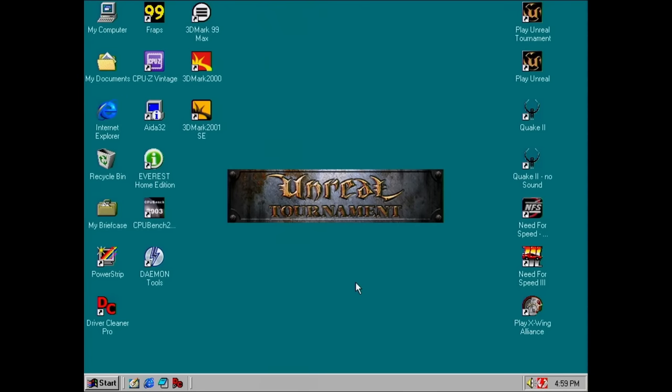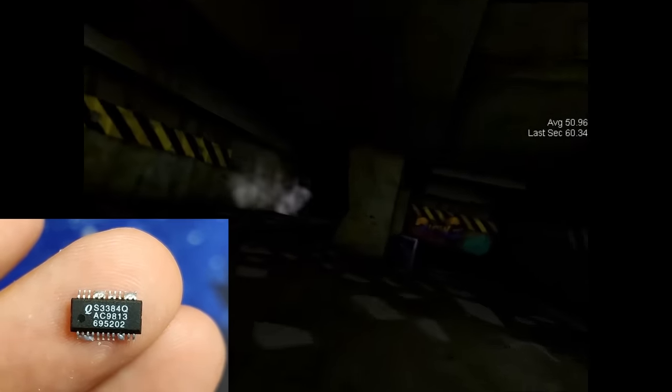But the question is, has the red color returned? Can you believe it? The red color is back! And all because of this tiny faulty IC?